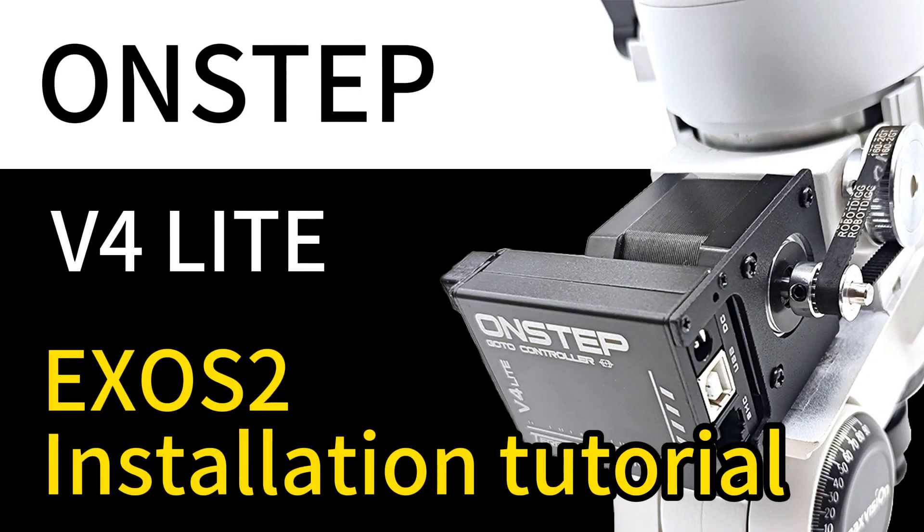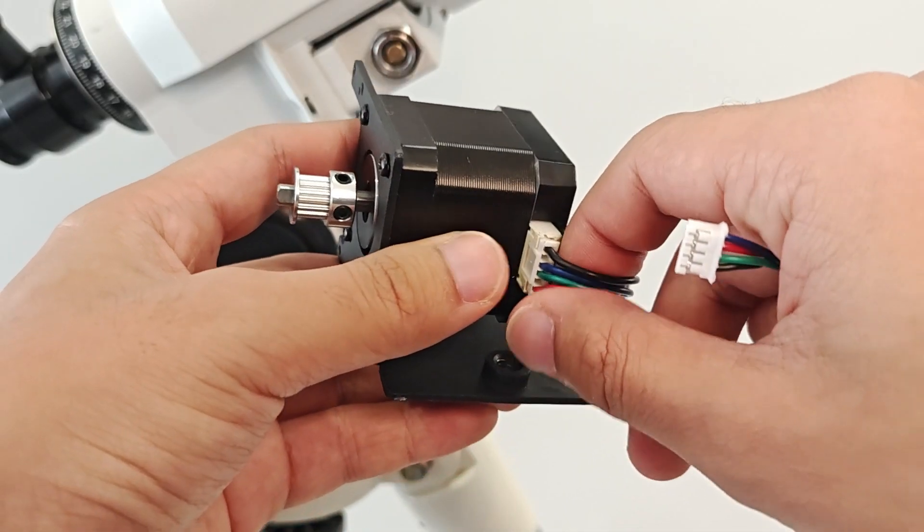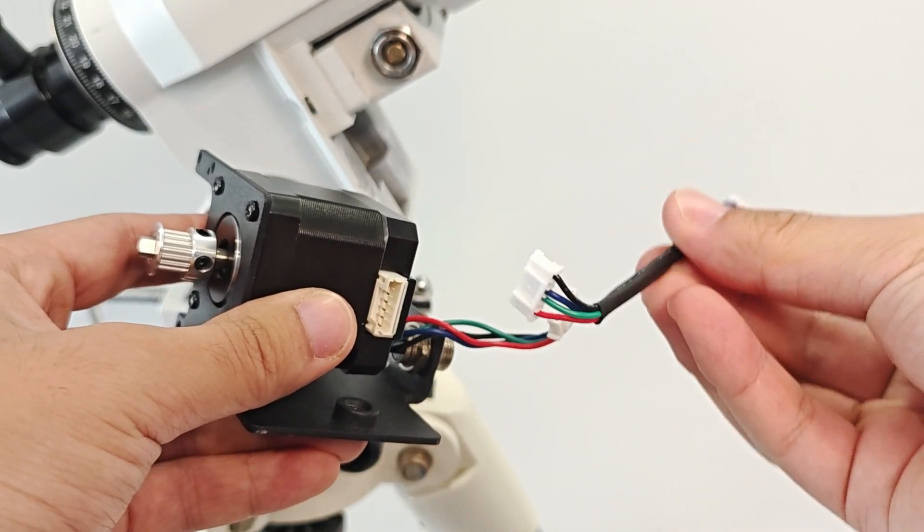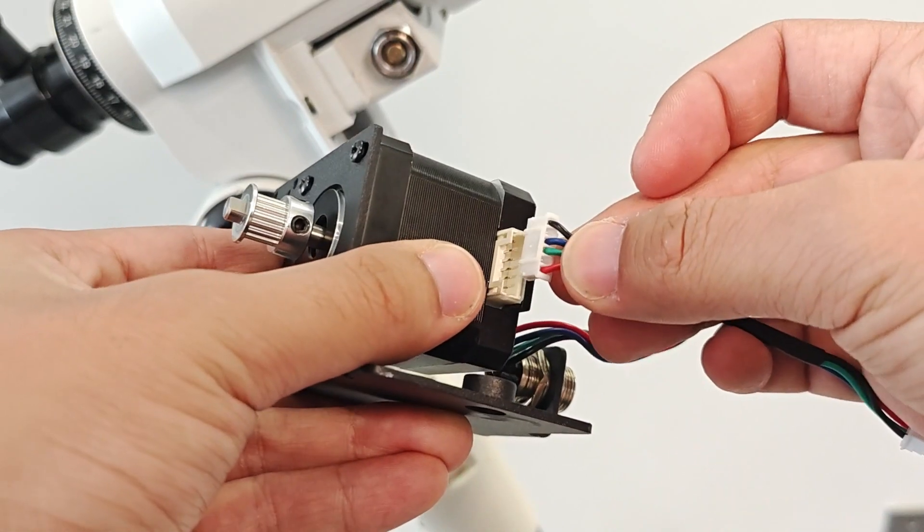This video will demonstrate how to install the EXO-S2 version of OnStep V4 Lite. Before installation, unplug the connector of the right ascension motor, and then insert the short motor wire into the motor socket to facilitate subsequent installation.